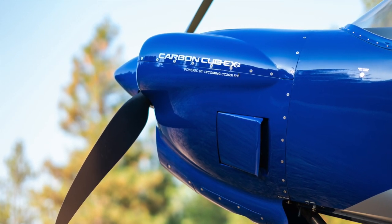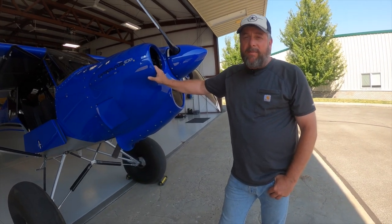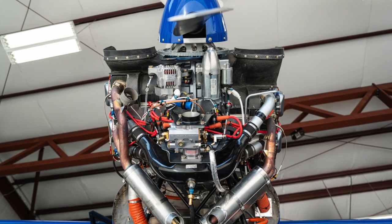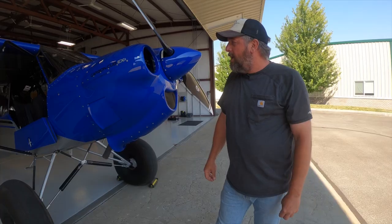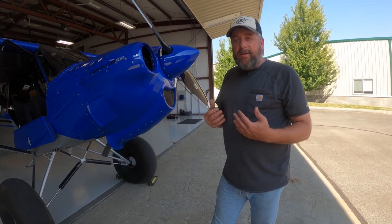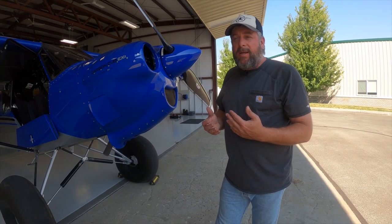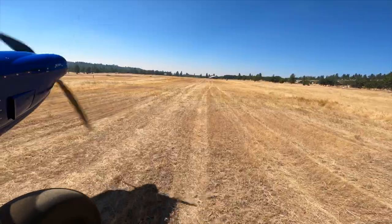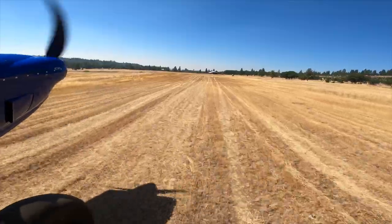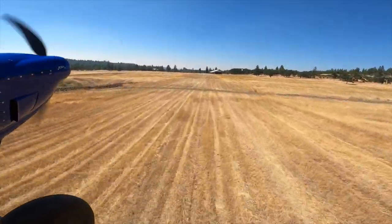For that 7 pounds you also get more horsepower and all-around better performance on the airplane. This is an engine our customers have been excited about and asking for for a long time — a fixed-pitch, lightweight, fuel-injected engine. We hadn't done that before with the Carbon Cub series. Supply chain challenges with COVID meant we had trouble getting some of the 340 engines, so we accelerated development of this engine to give kit customers a choice that would replace the 340, give them the fuel injection they had asked for, but still in a lightweight package.